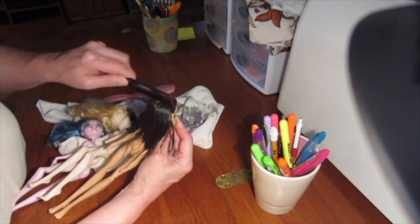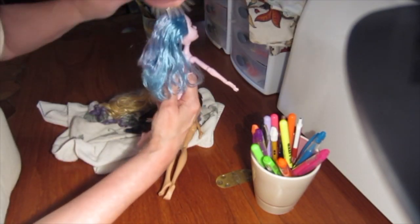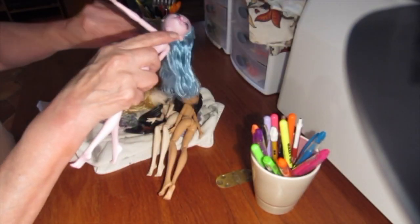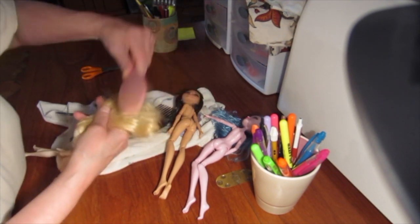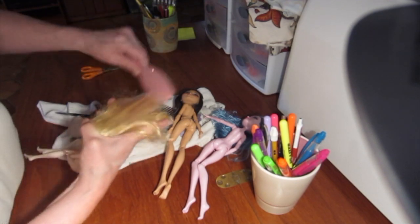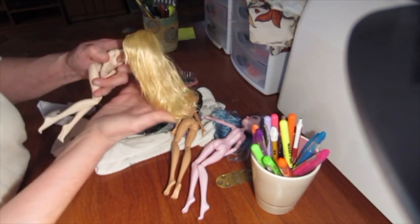I can feel something in there. And that is that - looking good. She's all ready to go. I hope this one's as easy to do. I think we're pretty much all done. The next step - we'll wait till they dry and show you how they look.